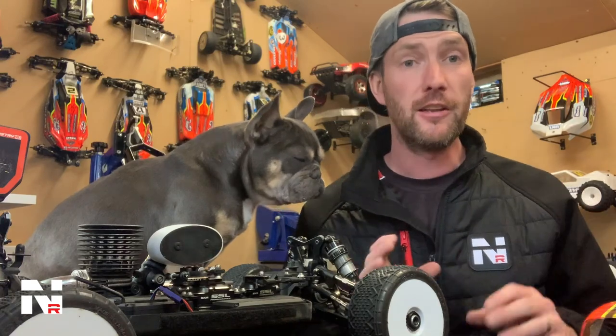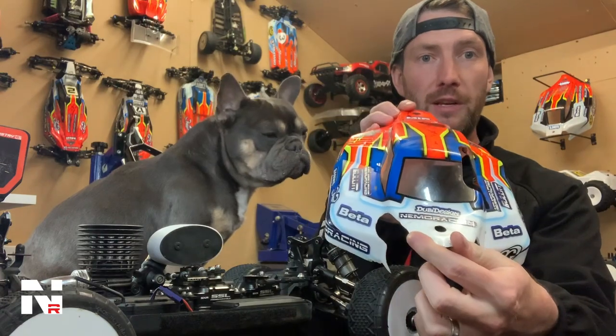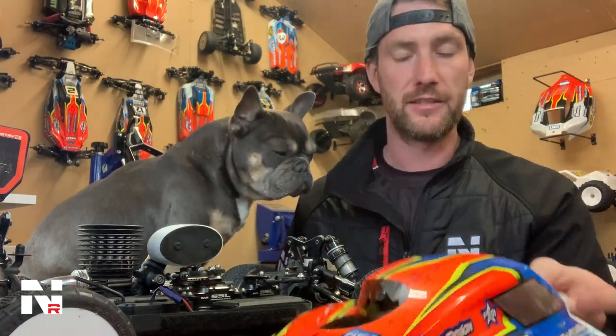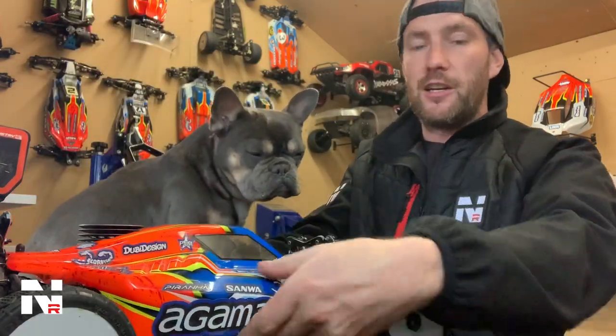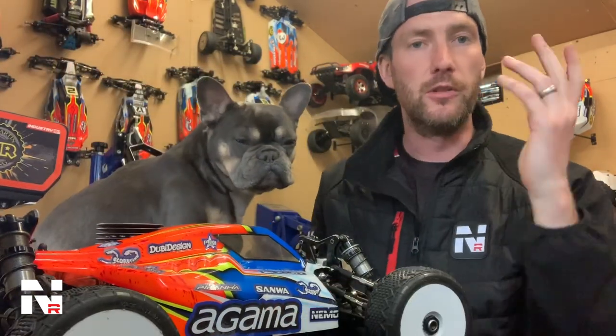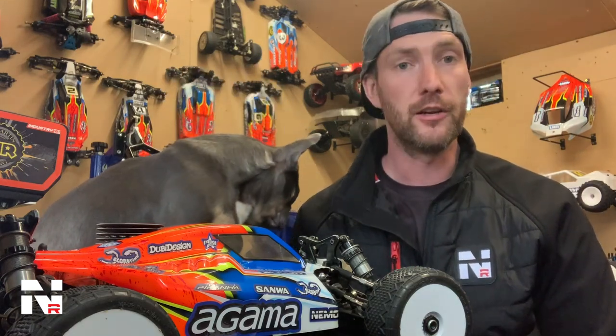I did a video the other day about the body shell — this is your kit body, which is normally on the car. It's a nice body, nice low profile, quite pretty — not big and ugly. When it's on the car it looks nice and sleek. We also do the A319E body as we showed the other day, so you have two very nice options.